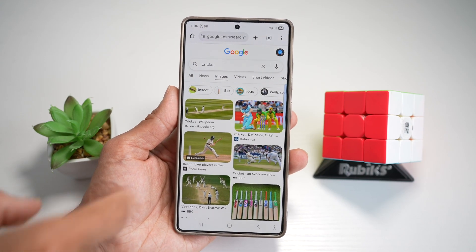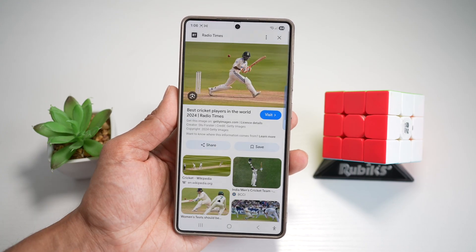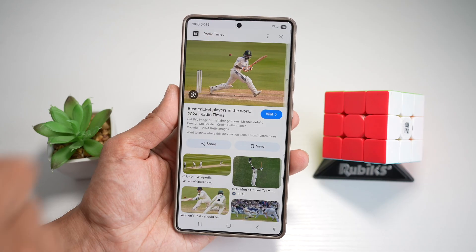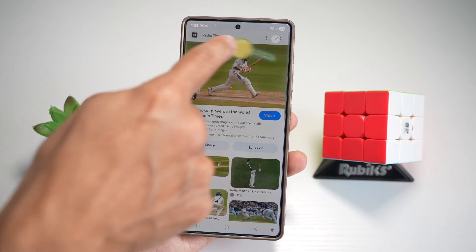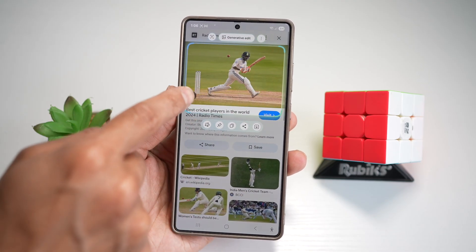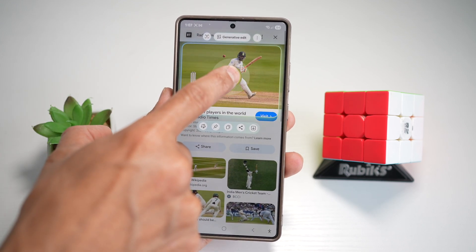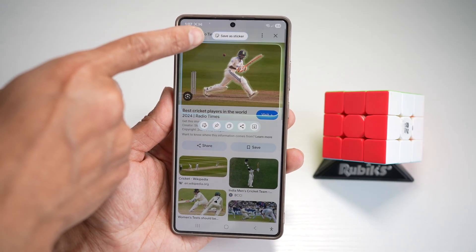Let's say you're interested in Cricut and you want to make a Cricut sticker. Open up an image in Chrome. Next, open up the edge panel and select the AI Select tool. From here, draw a circle around the image you want. Then use your finger to extract the person or object from the image to create a sticker — long press on it. This will extract that person, and now you have the option to save as a sticker.